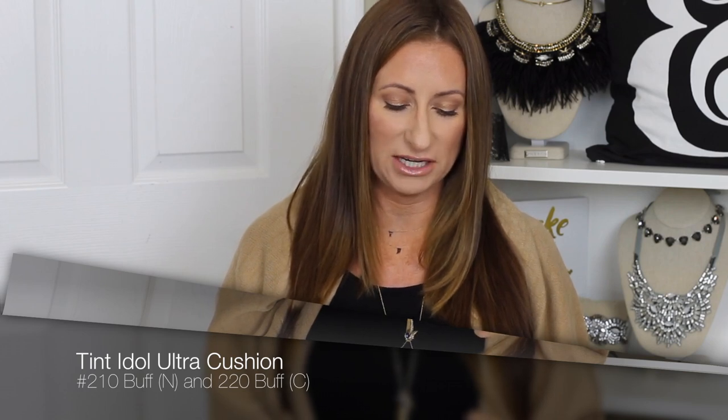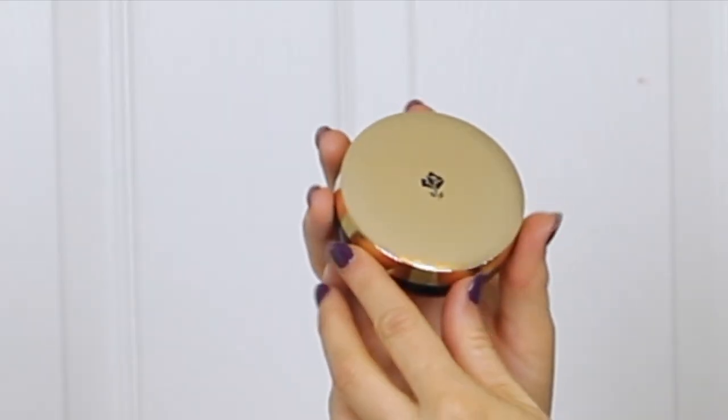Lancome does send me products here and there, but it's simply a situation where they send me PR boxes — nothing more than that. First thing I'm going to talk about is the Lancome Teint Idole Ultra Cushion liquid cushion compact long-wear high-coverage oil-free foundation. They sent me two colors: 210 Buff Neutral and 220 Buff C.